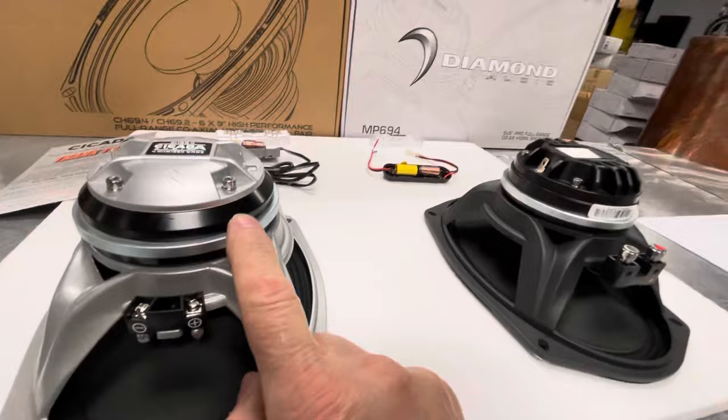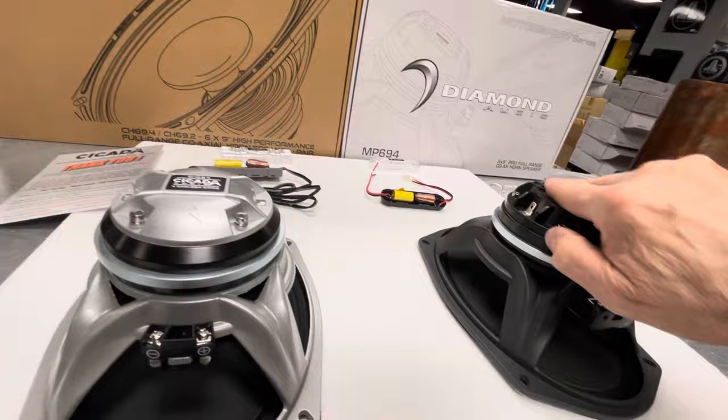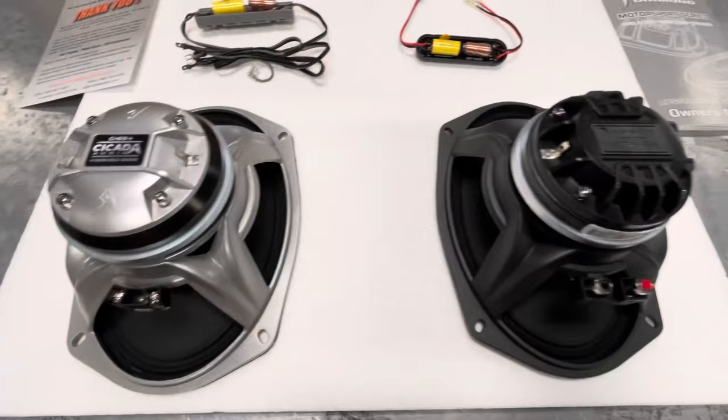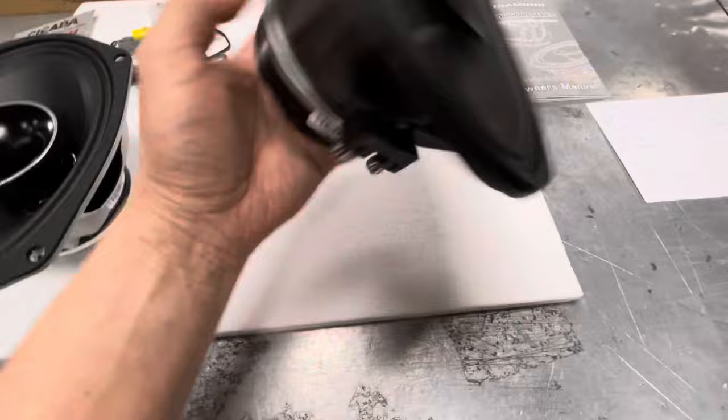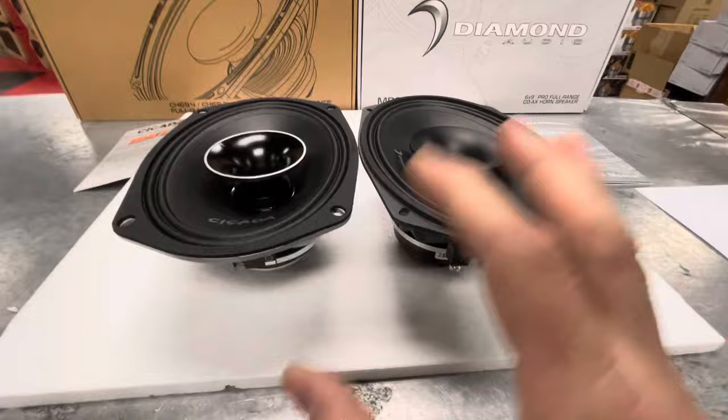Both magnets — neodymium magnets — appear to be the same design, just with a different cap and a different top plate. But with that being said, they are completely different because the voice coils are different. Looking at the baskets and going to the front, dimension-wise they appear to be identical. I didn't compare every single spec to see if one's any different, but to me they look almost identical.